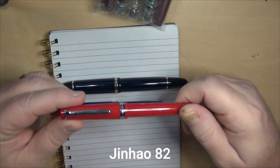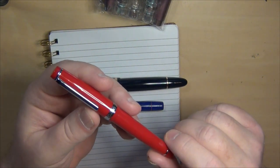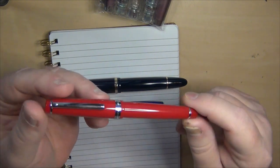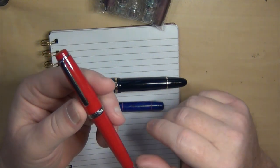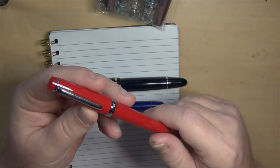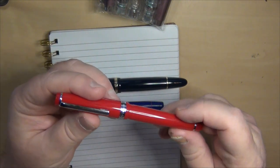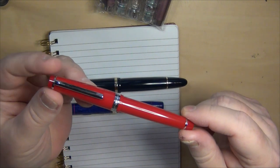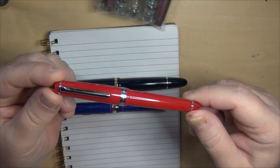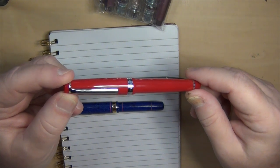Let's start with this one — this is a Jinhao number 82. I've got a Jinhao 80 that I picked up a while ago that was actually one of the better Jinhaos I've ever used. This particular one, the 82, is a little on the small side, and when I look at it I'm thinking Sailor Pro Gear — I think that's what they were modeling it after. And I'll be honest, it writes just as well as any Sailor that I've had. As much as I want to love Sailor pens, I personally am not a fan.